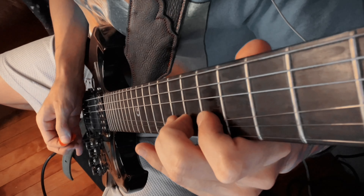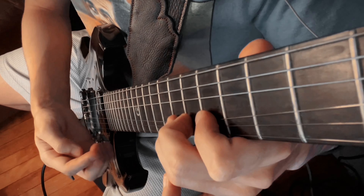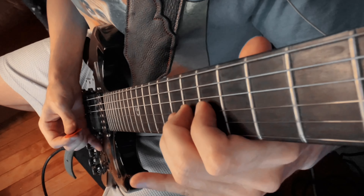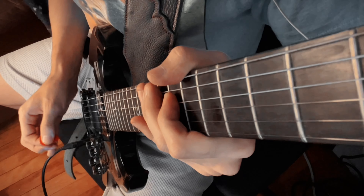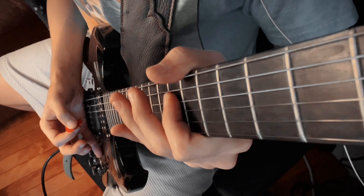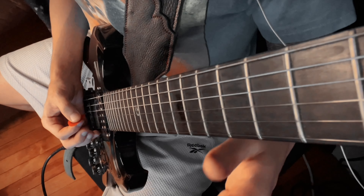Even as I'm bending, my fingers all the way over here are still gently touching the strings below, so that you don't hear any vibration come off those strings as I release the bend. Do you hear my finger pop off the string there? So I'm muting as much as possible. And if I'm taking my palm off the board, I still have my thumb here muting the top string.